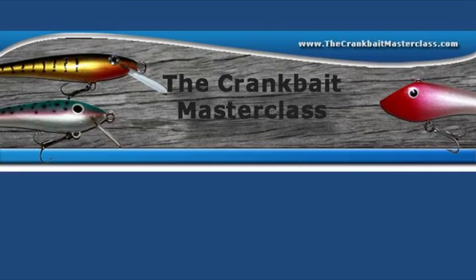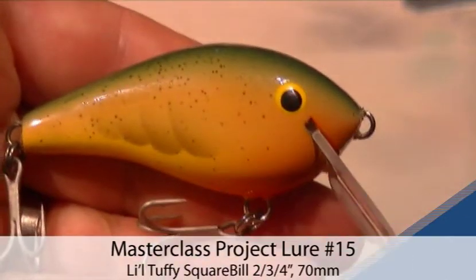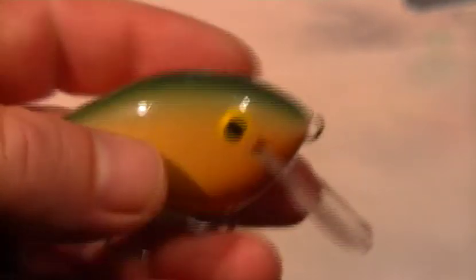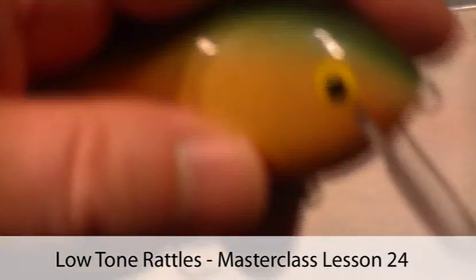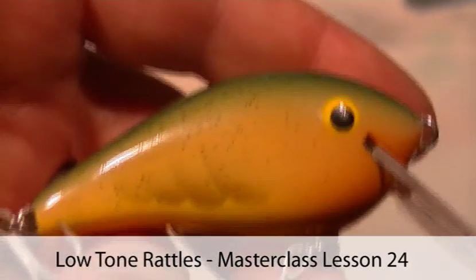Hi and welcome to this sample tutorial on painting the summertime crawfish. If you're a Masterclass member, this pattern is covered in Fall in Lesson 34, so go and watch it there. But for everybody else, this is a summary to get you started. The lure we're painting today is actually one of our Masterclass project lures — it's called the Little Tuffy. It's a square-billed western red cedar crankbait with a low-tone rattle, ideal for the crawfish pattern.